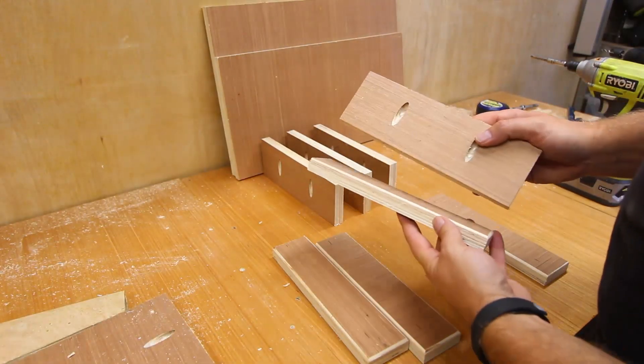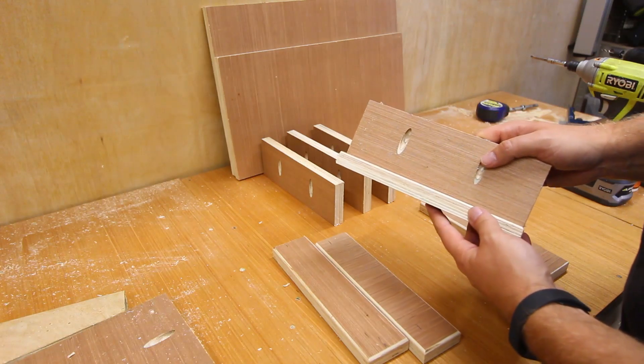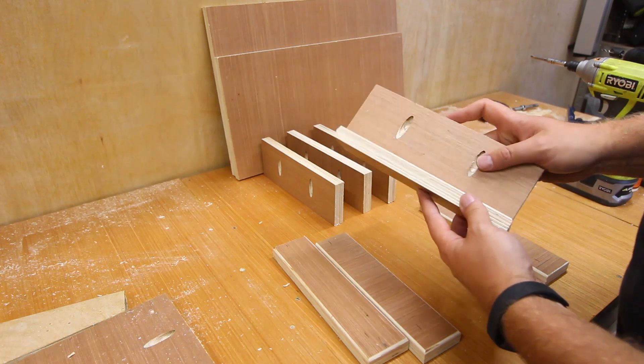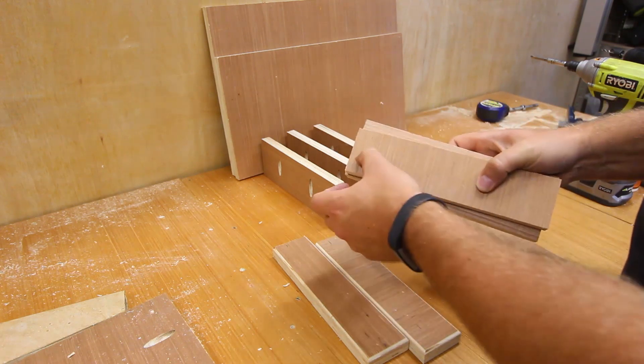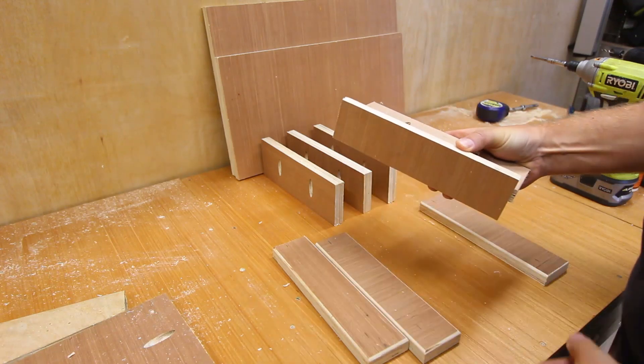It's worth mentioning at this stage that I'm going to be assembling mine using pocket holes, purely just because I've recently bought a pocket hole jig and I want to get used to using it. But these can be built by countersinking holes in the side and just screwing up as you normally would to assemble everything together.